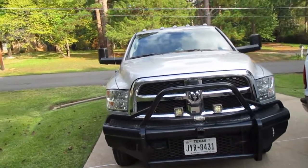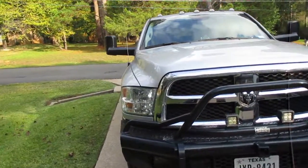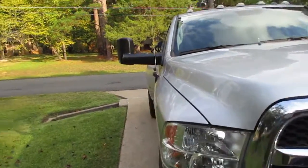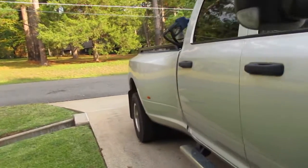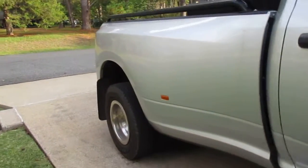From the factory, this truck weighs just under 8,000 pounds. I'm running a ton and a quarter — 2,700 pounds of weight is my daily load.